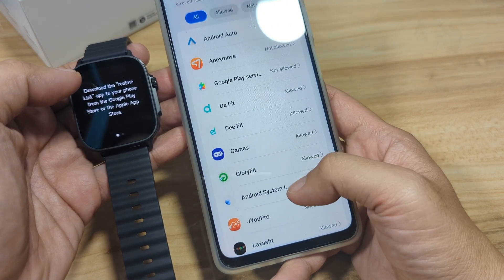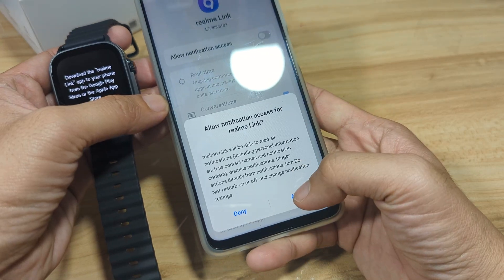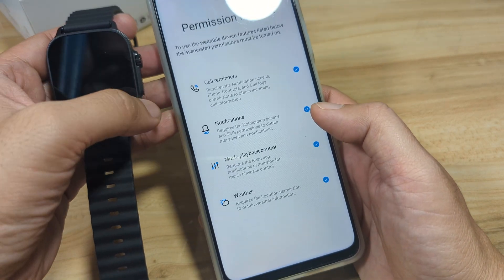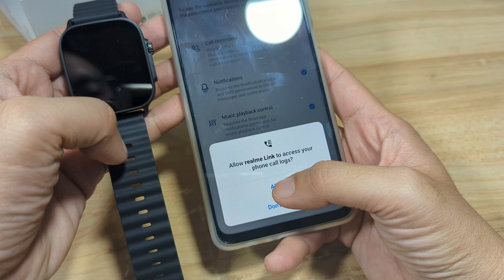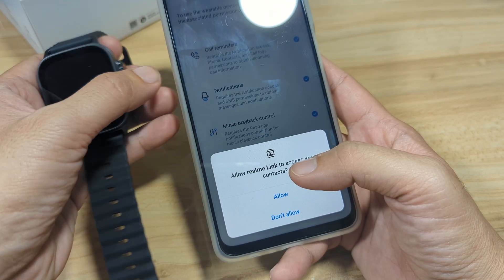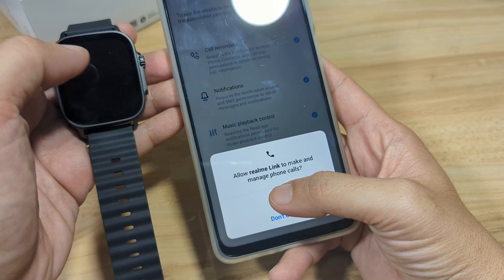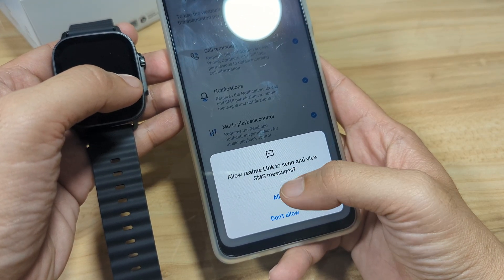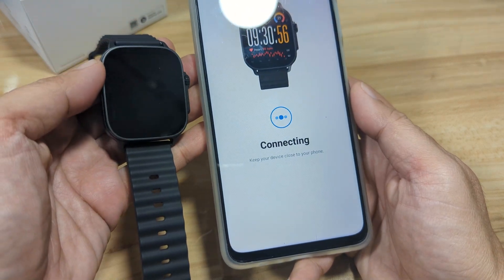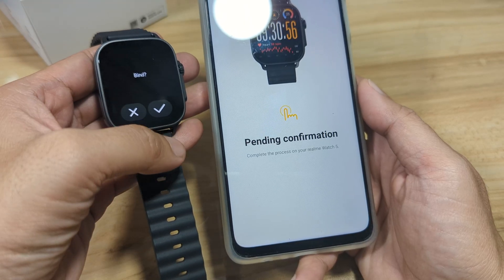Permission not turned on — so turn on. Look for our application and allow it. Allow, allow — then go back, go back, go back. Then allow call, or allow phone call — it will log access to your contacts; this is for the Bluetooth call. Then manage phone calls. For the SMS notifications, we'll allow it. And it's now connecting — let's wait. There's a button here to agree — yes, Bind.